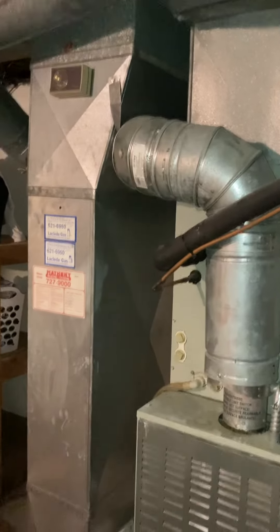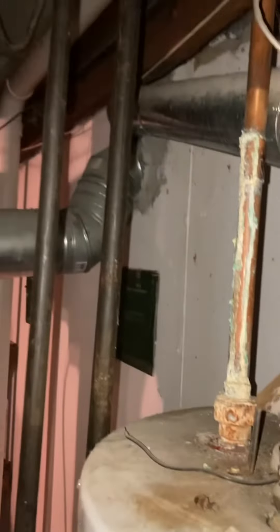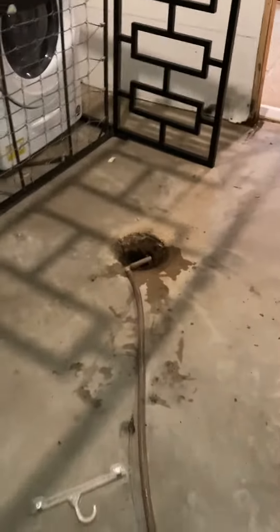We're going to disconnect the return drop, put in a new media filter, and turn it on a base. We'll do the water heater at the same time — it's making its way into that same location. There are multiple connections, and the drain is right here, just kind of adjacent.